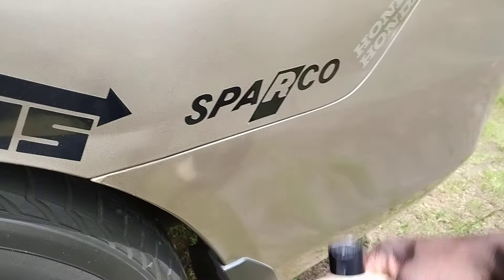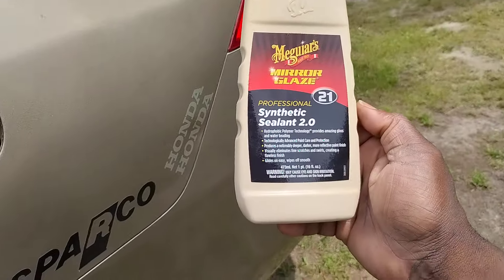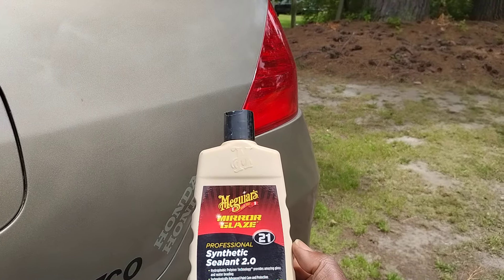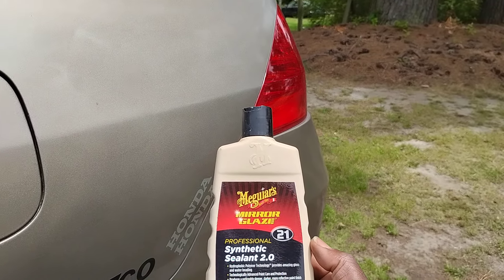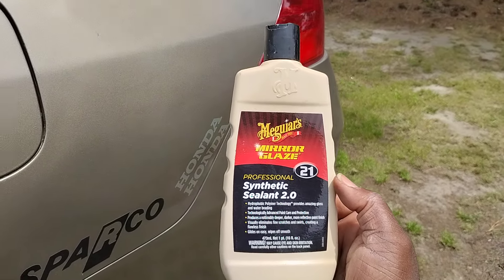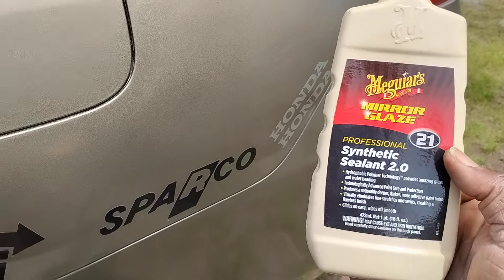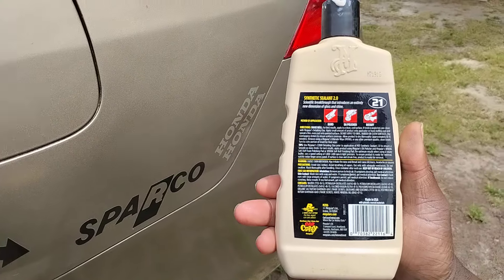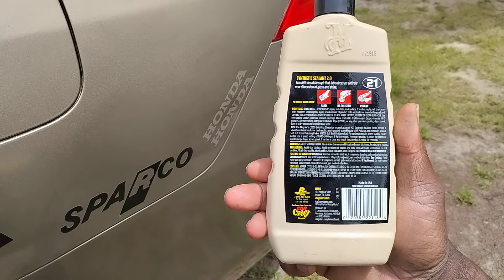Alright guys, this sealant — let it sit up there, let it haze for maybe 30 or 45 seconds. Remember the car is hot — summertime, the car is pretty much warm already. So you can go ahead and buff it off. You can use this by hand, DA polisher, or rotary, depending on how you want to use it.